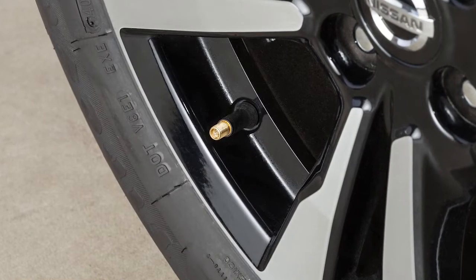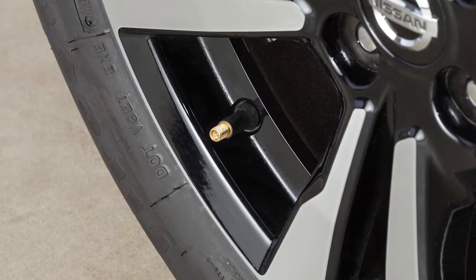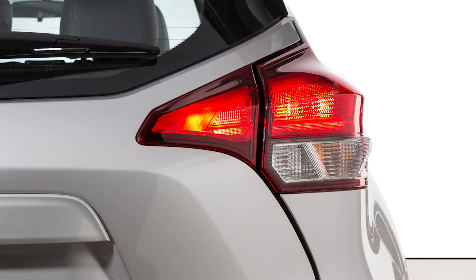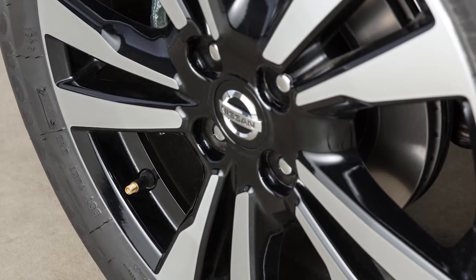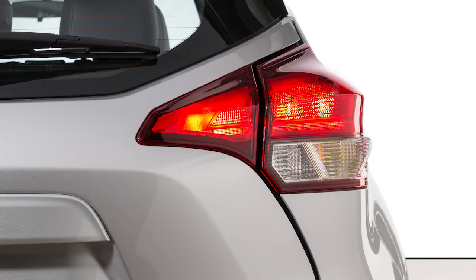Add air to the tire and after a few seconds, the hazard indicators will start flashing. If the hazard indicators do not flash within approximately 15 seconds after starting to inflate the tire, it indicates that the Easy-Fill Tire Alert is not operating. After the correct tire pressure is reached, the horn beeps once and the hazard indicators stop flashing.